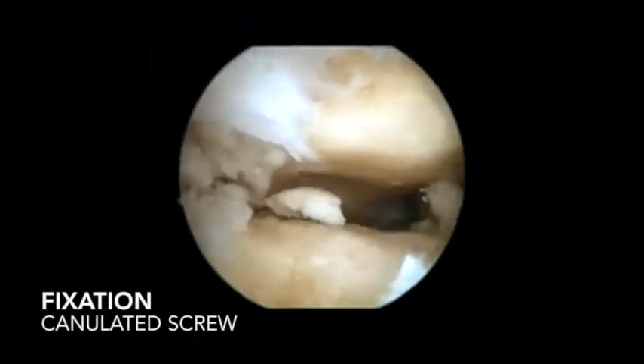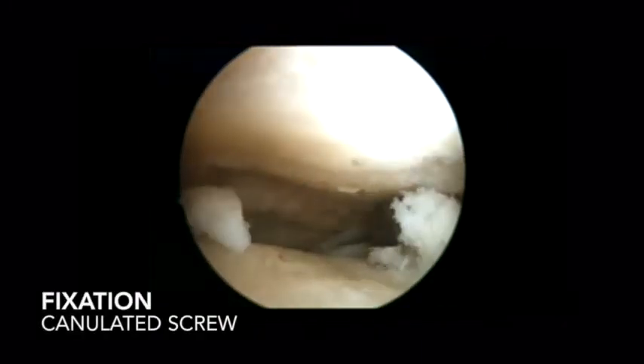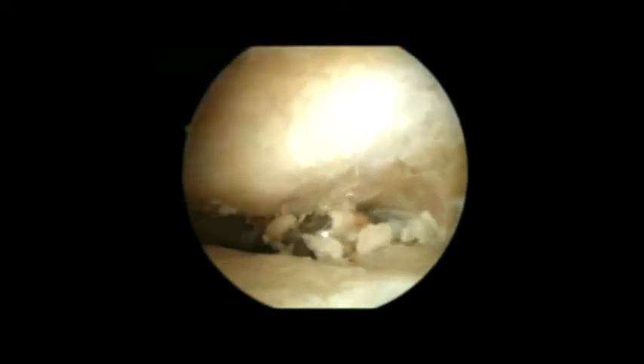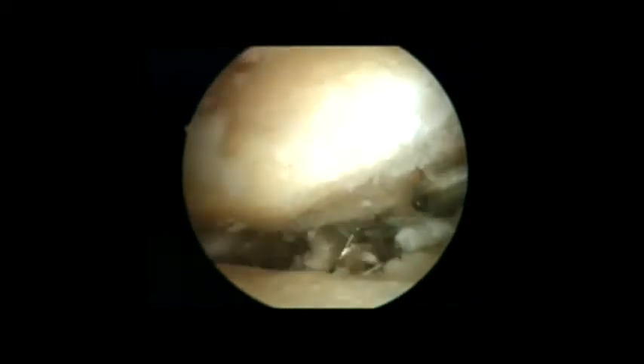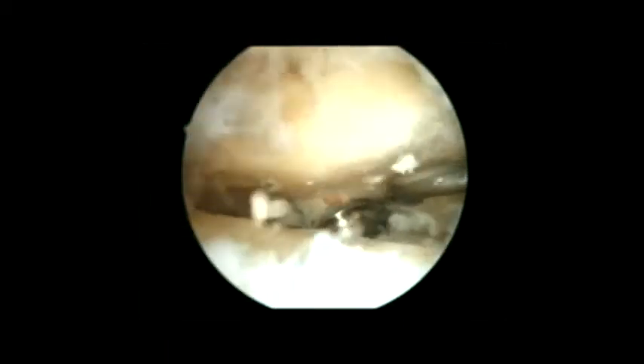We are able to correct varus or valgus deformities under 10 degrees by milling over the lateral or medial sides respectively. We prepare the joint surfaces using small chisels, curettes, shavers, and spherical burrs. The instruments must be suitable for small joints to access the entire articular surface. No method of joint distraction is used.